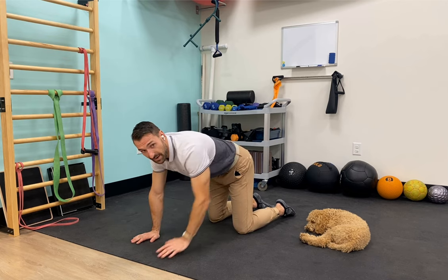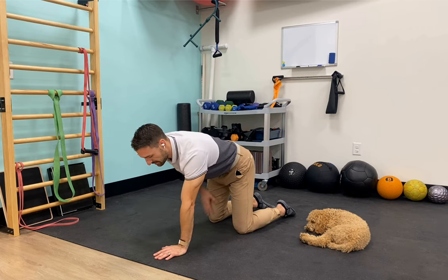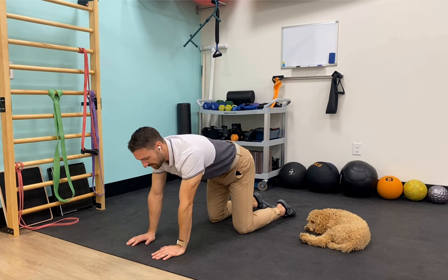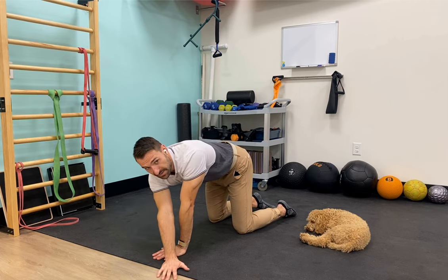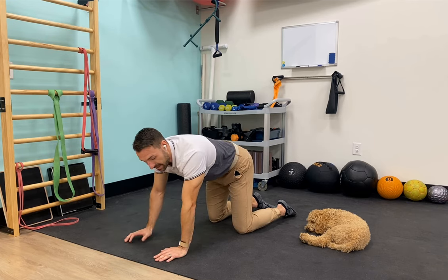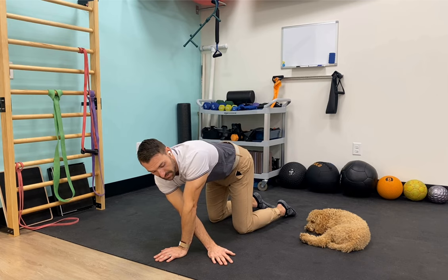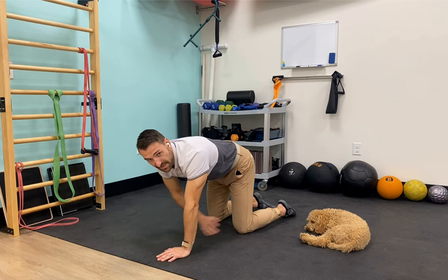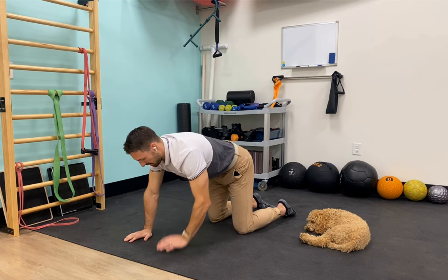If you feel comfortable with that and want to progress, awesome. If not, go until you burn out. The next progression is tapping across and above the arm and back. You can alternate sides or stay on one side, tapping below and back or tapping beside the knee and then back.